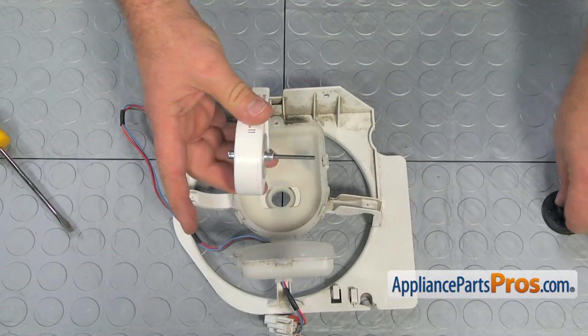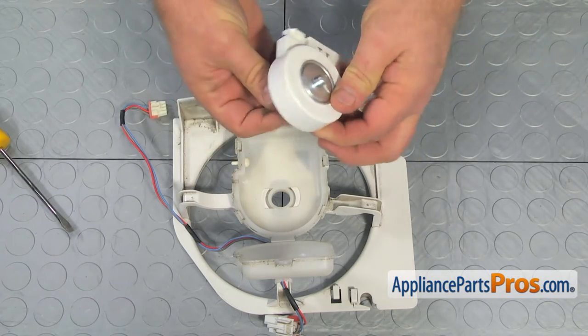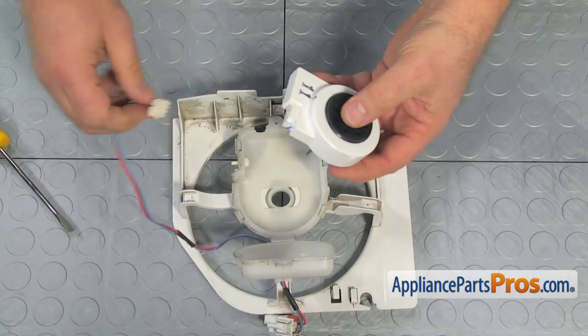Begin by putting the grommets on both ends of the motor shaft. Connect the wire harness plug.